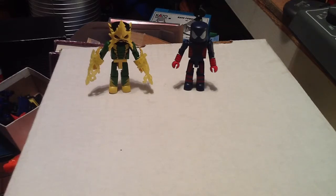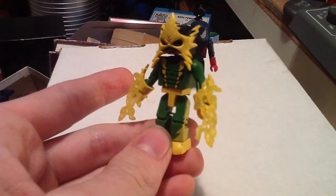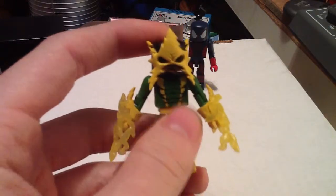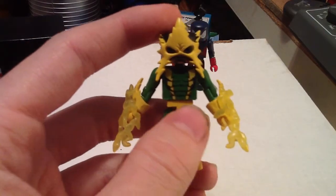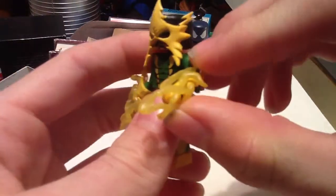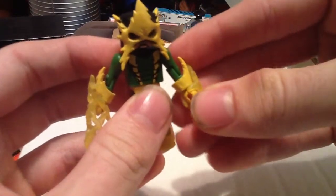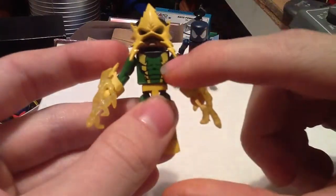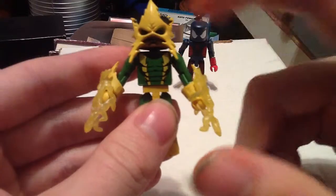So I figured what better place to start than with the two-pack that has Electro in it and the insulated — or rubber suit — Spider-Man. Let's look at Electro. He's in his original costume, pretty close to it, where he's got the five-pointed spiky mask and the green and yellow jumpsuit. He has two accessories: the little Electro bolt clip-on pieces that just snap around his wrist.